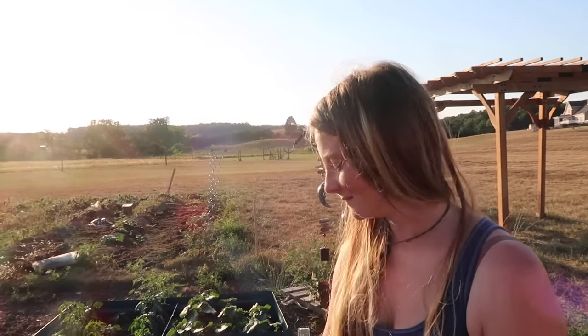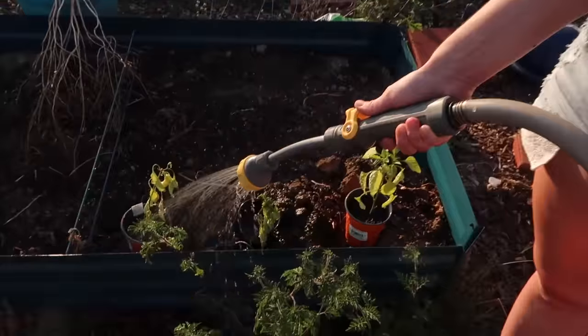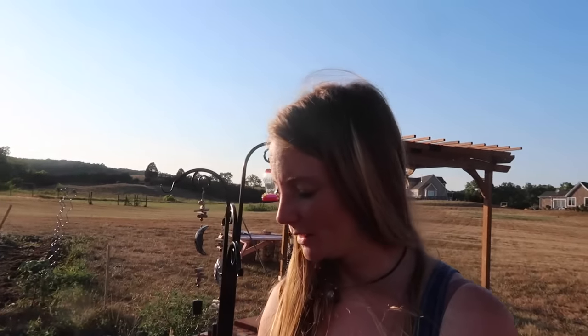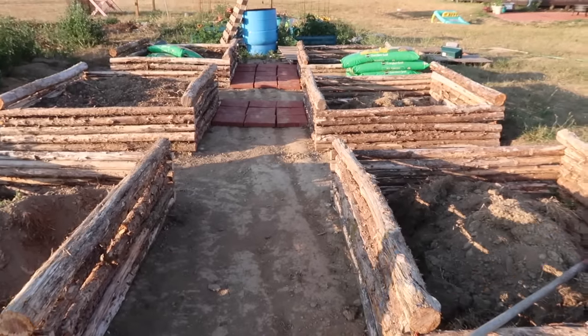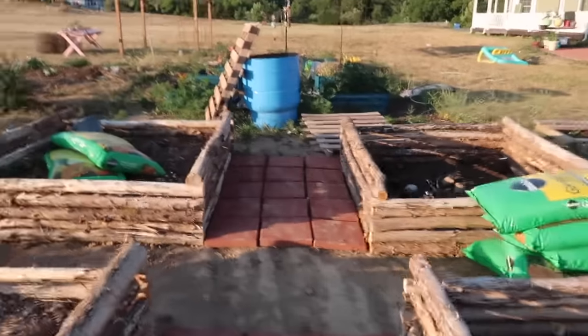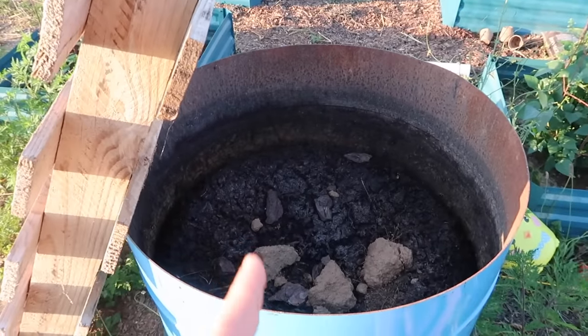Alright babe, you wanna give everybody a garden update? You wanna walk over there? What are you watering right here? Well, don't show these because I haven't watered for two days. Why was that? Because of you. You wanna see my cucumbers? They're really good. Are you gonna do some garden modeling for us too? She's got all these raised beds in here. And this thing over here - I don't know if any of you guys are into this gardening stuff. I'm not really into it. But this is a pile of cow poop.